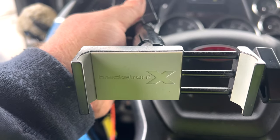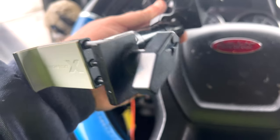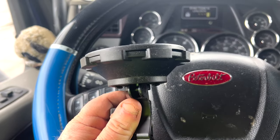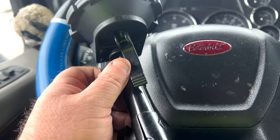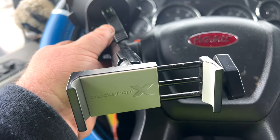It's a clamp style — you put your phone in, hold it, and then turn the knob to clamp it down and keep it in place. I highly recommend this mount. Yes, it's $64, but it's well worth it — it'll be the last phone mount you buy. I love it, it's all metal.